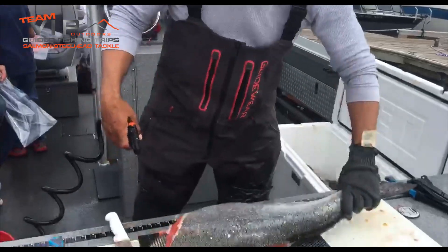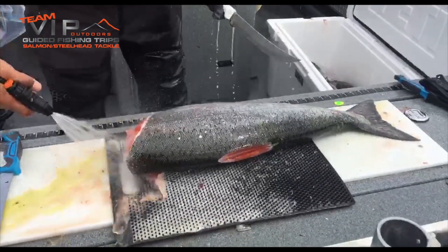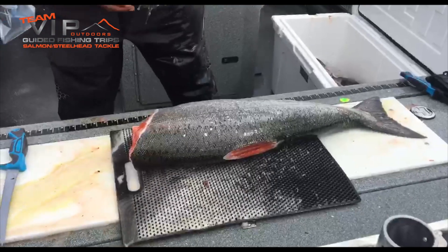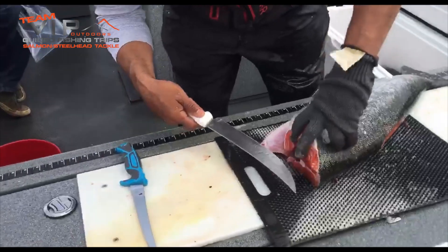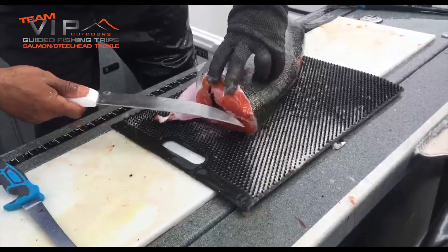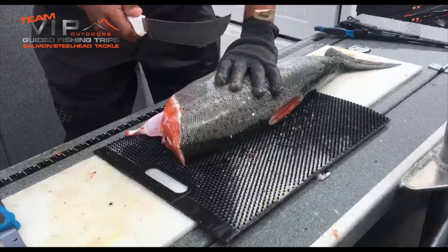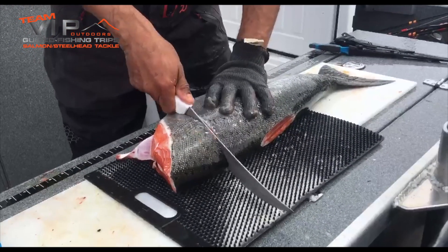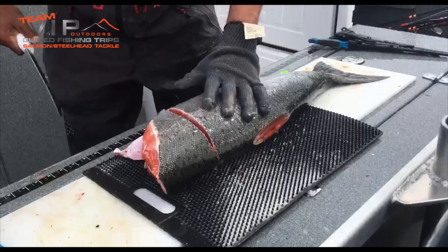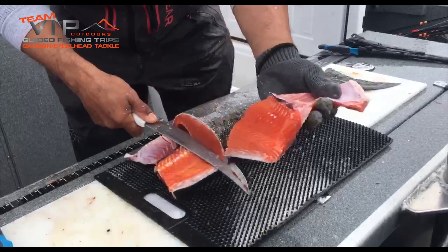Now that I have it nice and clean, just like my other videos when I'm filleting salmon, I'm going to put this knife right along the vertebrae — that's how we get started. The difference is I'm actually going to start with a vertical cut just like this here. I'm going to take this all the way down to the vertebrae, and then start here, and you have your first fillet.